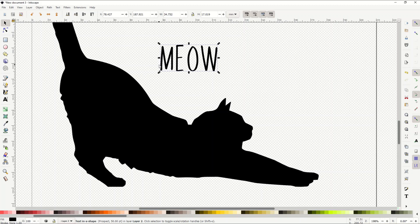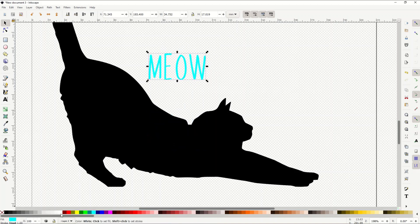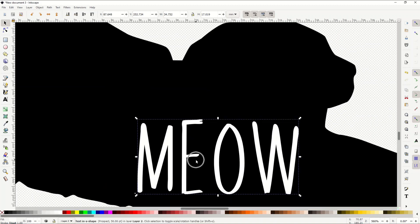My text is currently black, so if I move it over the cat you won't be able to see it. I'll go to the color palette at the bottom and click the white button — that changes the text color to white. That neon blue actually looks pretty cool, but I'll stick with white, then move the text down on top of the cat.